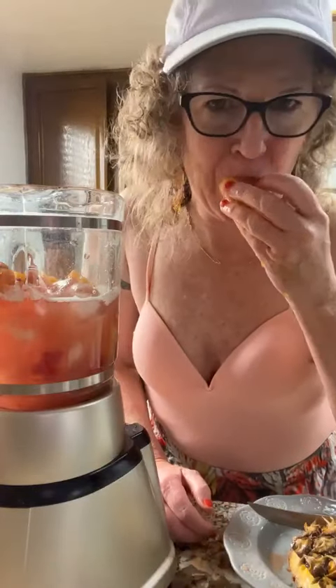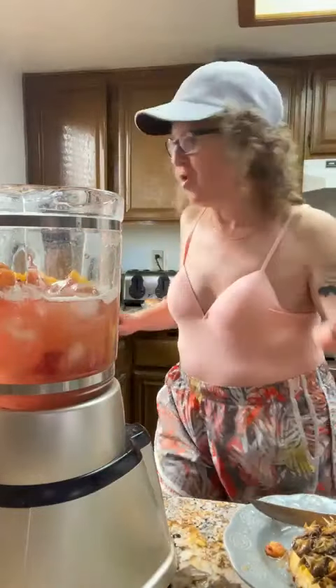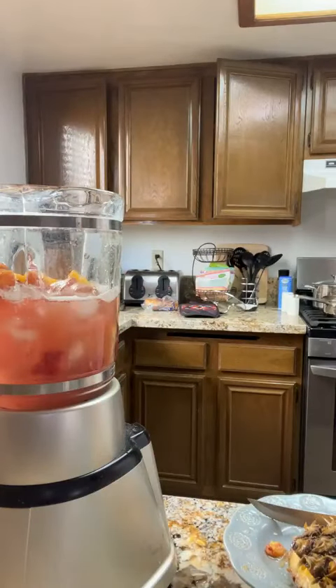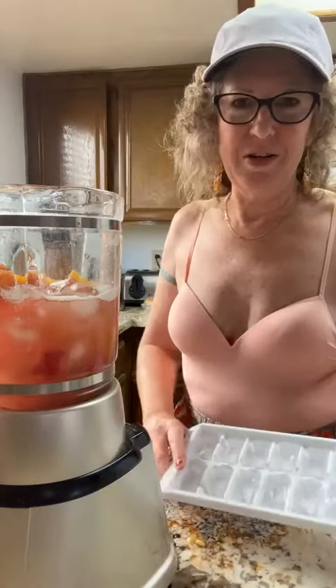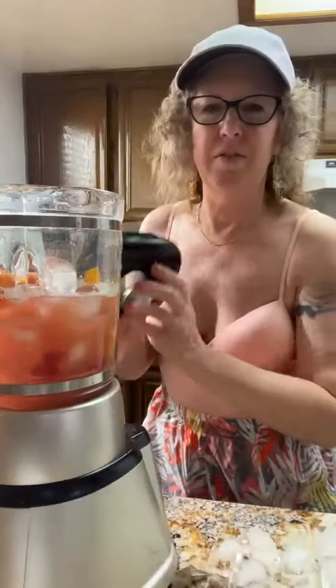Thanks for watching 'What's in Your Blender.' Definitely not a pit — no pit. I'm going to get all that juicy meat off of there. You don't want to waste. Look how tropical this is looking — gosh, that looks so pretty. One more ice cube. Let's blend that first.